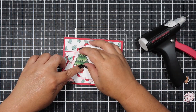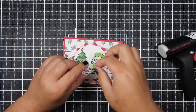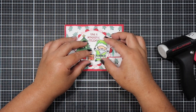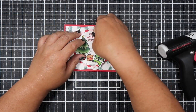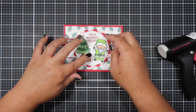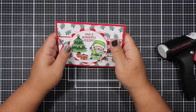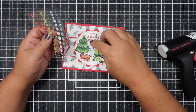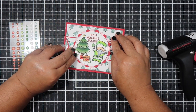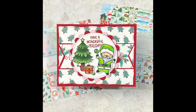I colored the Santa non-traditionally - I opted for a lime green Santa suit. I really like how he's posing. Then I die cut one of the sentiments, 'Have a Wonderful Holiday,' and inked it with a red ink pad. If you're looking for a traditional red ink or paper, Stampin' Up has a really good red color - it's very traditional and true to the red.